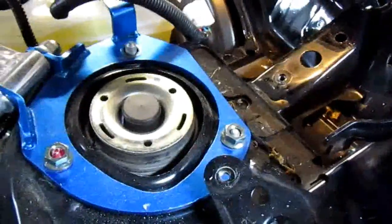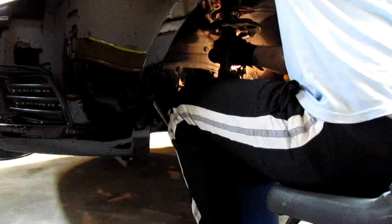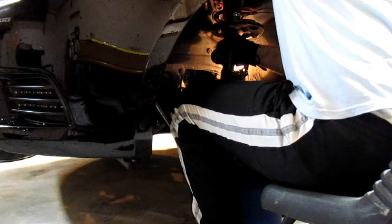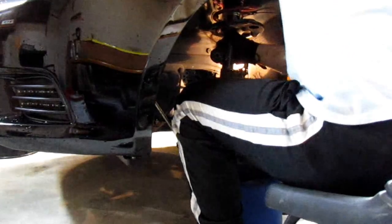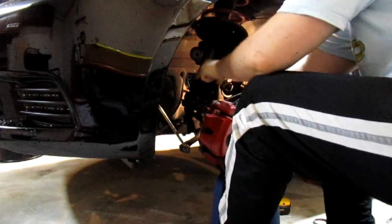I removed one nut and now I loosened up the other two. While I'm going to loosen them up I'm going to hold the strut tower. It helps to push it up to remove the bolts. Be very careful of the brake lines.